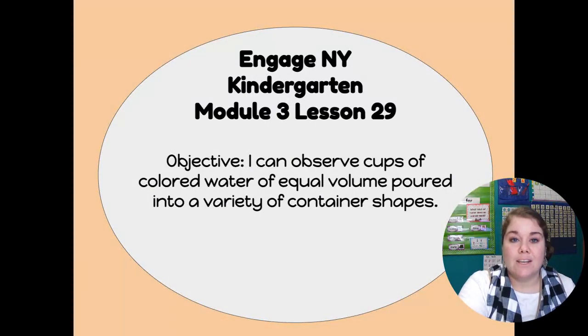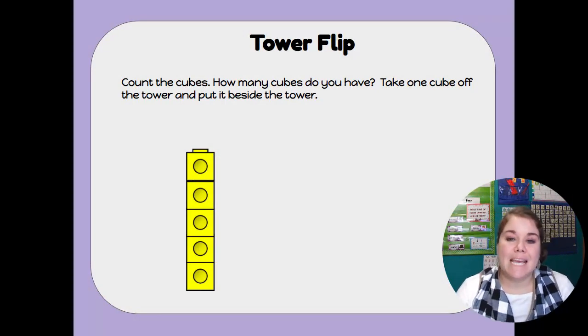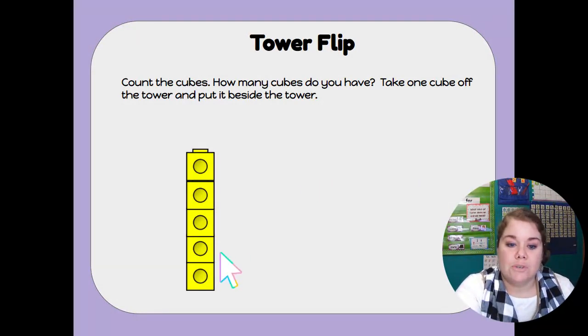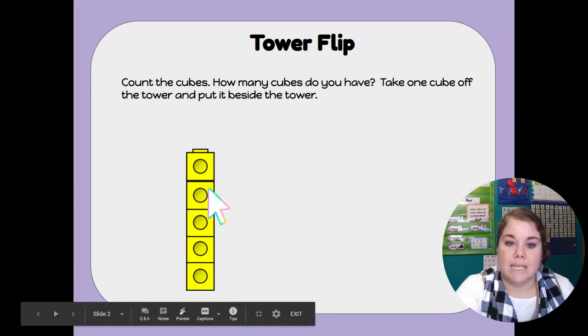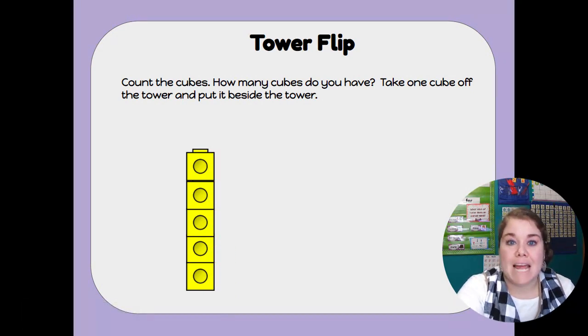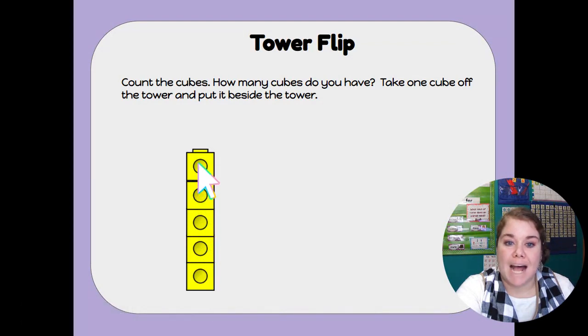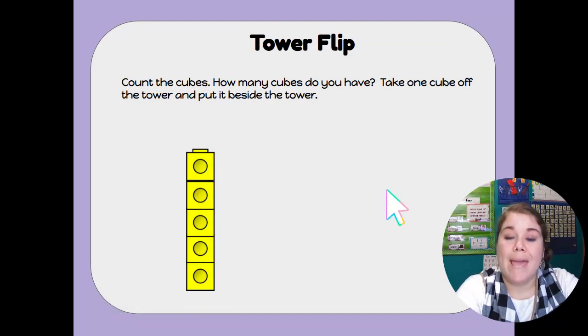Before we practice, let's do a little bit of review and some counting since I haven't seen you in a little bit. Let's take a look at this tower flip game. Take a look at our cubes. Do you see our cubes here in our tower? Let's count the cubes and find out how many we have. 1, 2, 3, 4, 5. So we have five cubes in our tower.